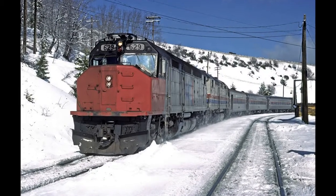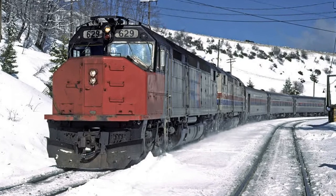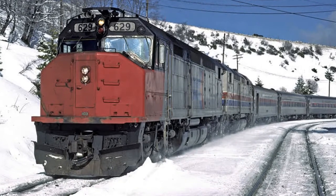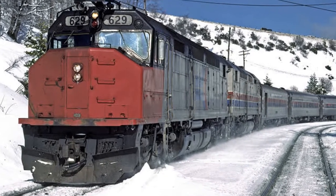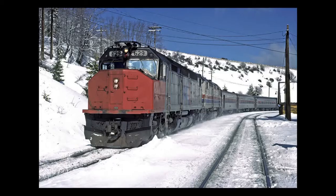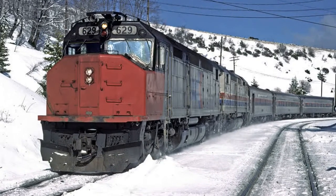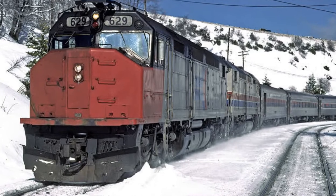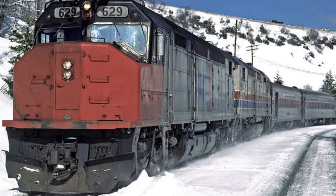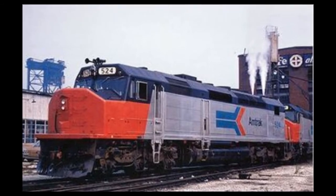Hi guys, welcome back to another Sammy Friends Channel video. Today I am happy to present a brand new series called Amtrak Guy 201. This is not an exact copy of Amtrak Guy 365, which you might have seen before. We're just going to do a tiny bit of a repeat of it as we start off.